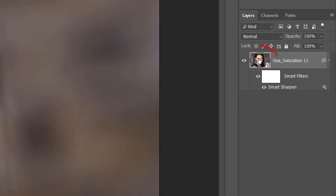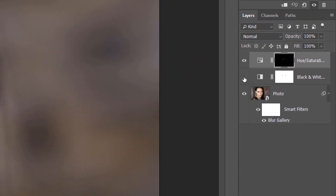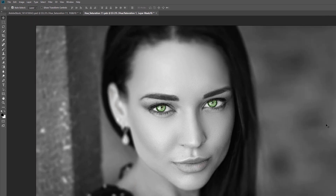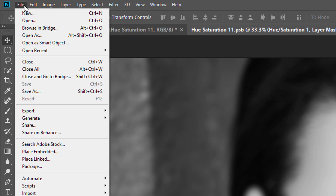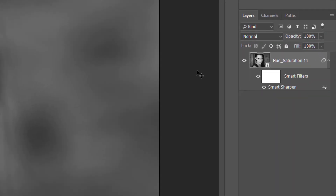I'll reopen my Smart Object by double-clicking on its thumbnail. This reopens the contents with all of my layers in the separate document. I'll turn the black and white adjustment layer back on by clicking once again on its visibility icon, which converts the image back to black and white. I'll save my change by going up to the File menu and choosing Save, then close the Smart Object via File > Close. Back in the main document, the Smart Object updates with my latest change, and we can see in the Layers panel that there's no need to resharpen because the Smart Sharpen Smart Filter is still being applied.